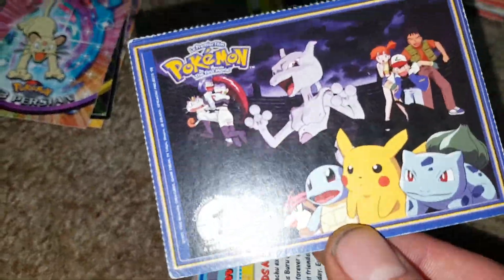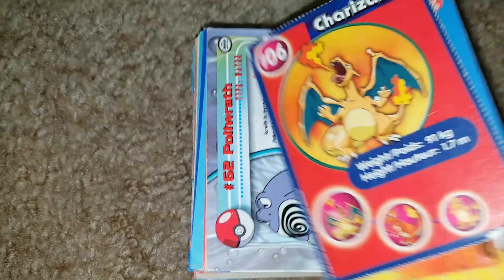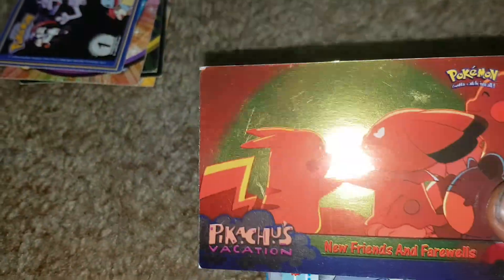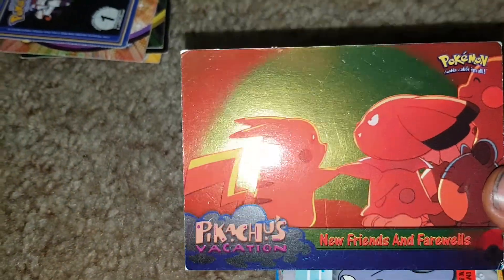Oh, Pokemon from the movie. Charizard's on the back — I wonder if this came from a cereal box like Post cereal or something. Charizard, Charmander — shows information, looks like it was cut out from somewhere. Then wow, a foil card — it looks really neat just because of the gray. It's a foil 'New Friends and Farewells' Pokemon, Pikachu's Vacation.